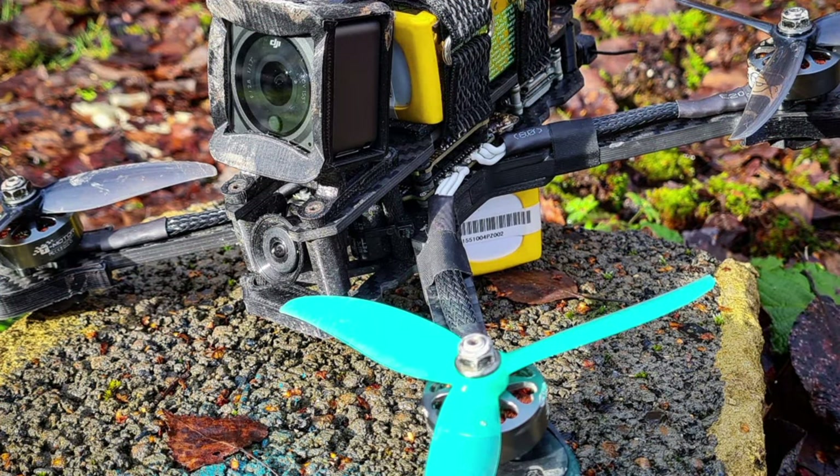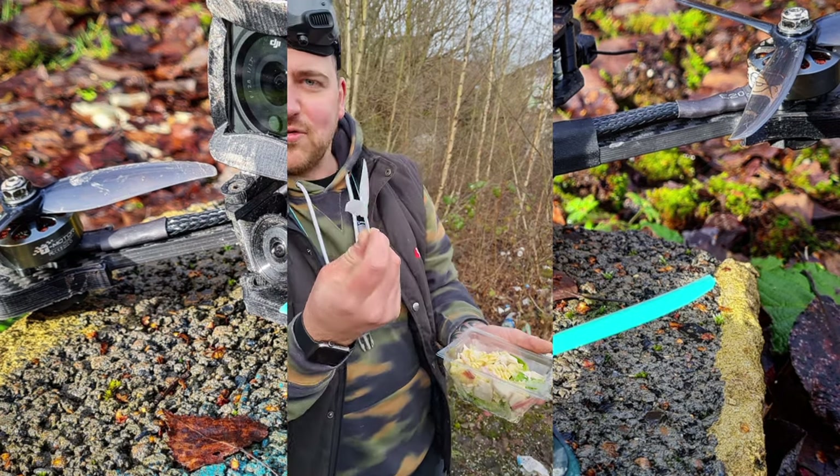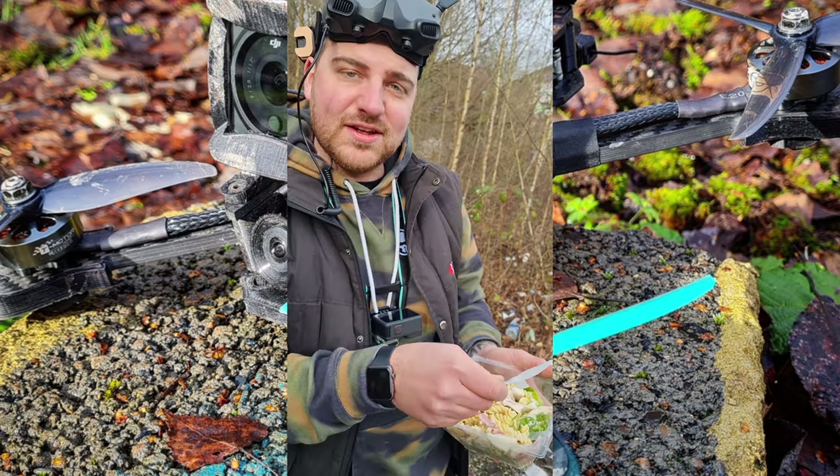And now a word from our sponsors: Gem pound prop — great for folks, whether you're eating salad or flying a drone.